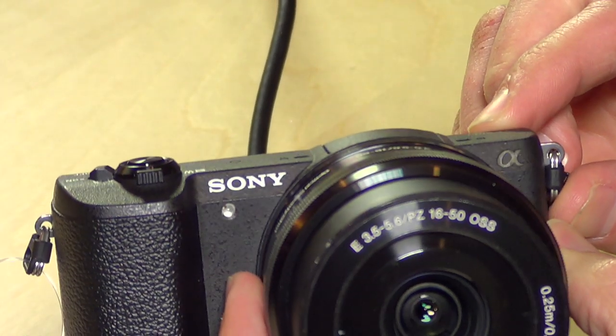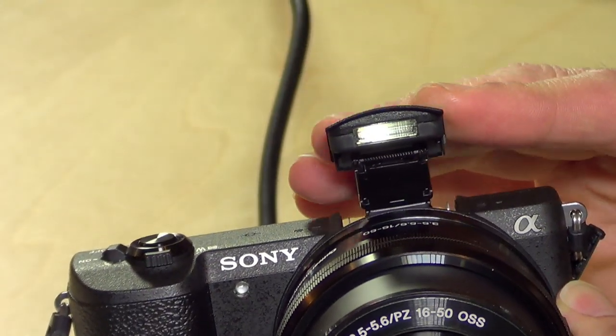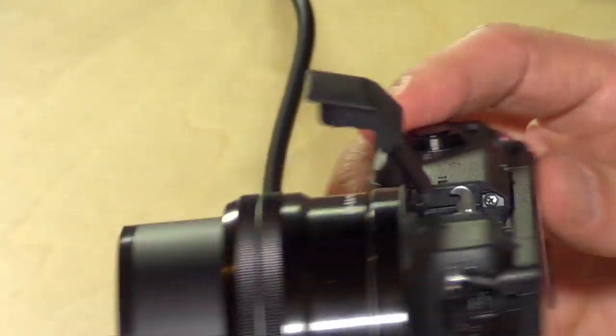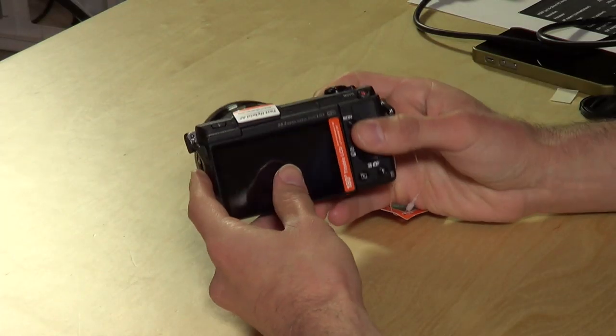It may not look like it, but there is a built-in flash. You push a button on the back and it pops up high enough so the lens doesn't block it — it's pretty clever how they stuffed this little flash in here. And the price isn't too bad either — about $700 to $800 with the lens, so pretty reasonable.